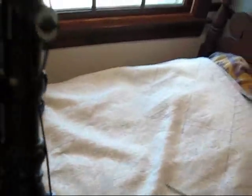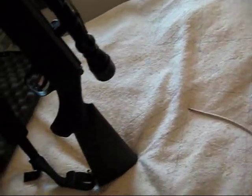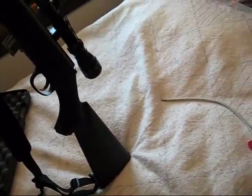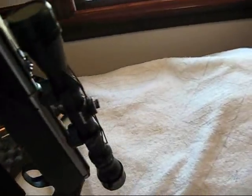But overall, this gun is deadly accurate. I have it sighted in at 200 yards right now. For a .22, that's pretty good. I can get about maybe 2.5 to 3 inch groups at 200 yards.